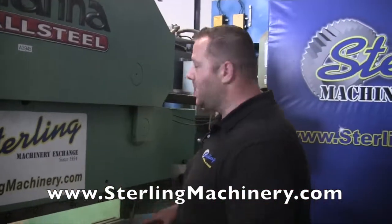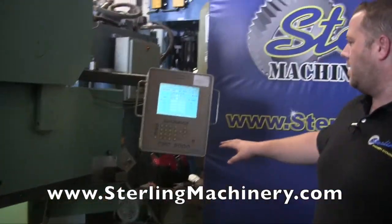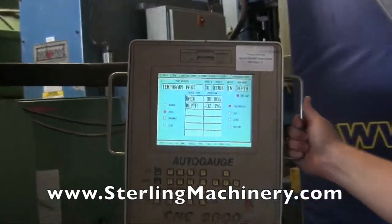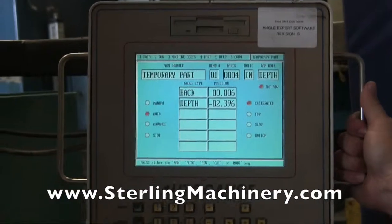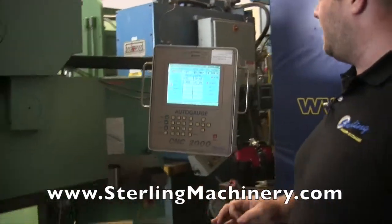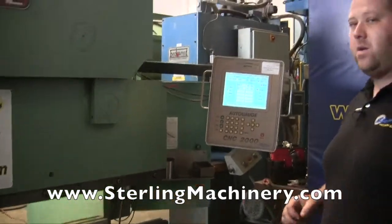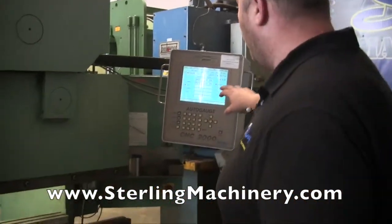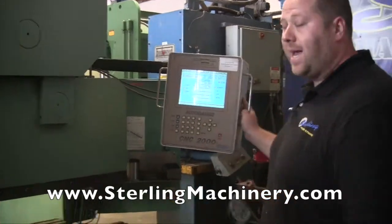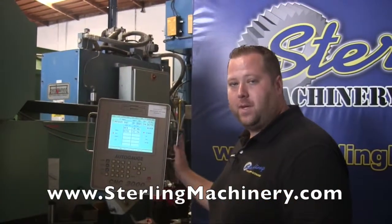This particular one has a really nice back gauge that was put onto this machine. We actually sell these new as well — they come close to about $20,000 for just the back gauge itself. It's an Automec CNC 2000 two-axis CNC controller with the Angle Expert software. That will help you out a lot if you're doing a lot of different angles — you can do all the calculating in here and everything is pretty much built into this box.